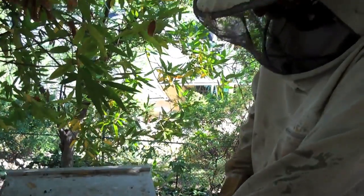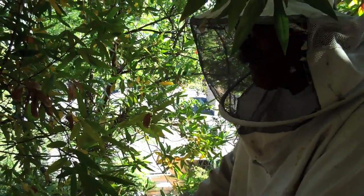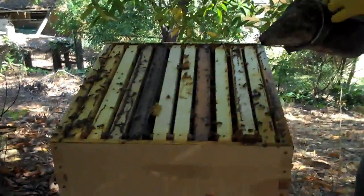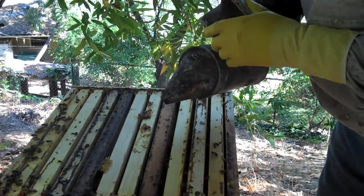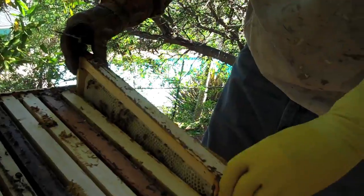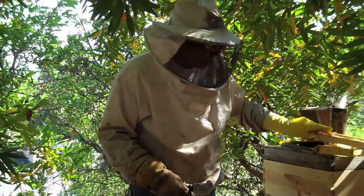I try not to make any popping sounds — sometimes when you open the lid it goes pop. They've got their hind ends up, so we're gonna give them a little puff. When you smoke them it makes them want to eat honey, and when they eat honey they're more docile. It's like eating the Thanksgiving dinner and then wanting to have a fist fight — it just doesn't work. He got me! These bees, you'll notice, they're not what's called hot — they're not flying all over trying to get you.